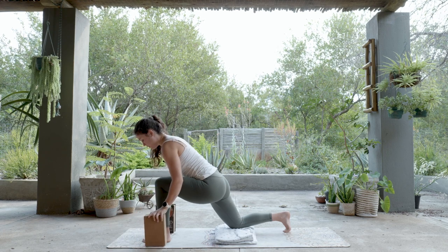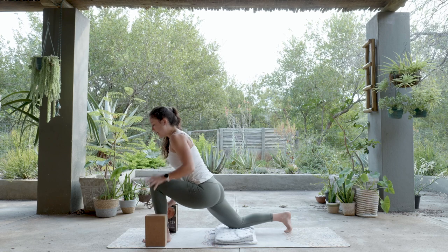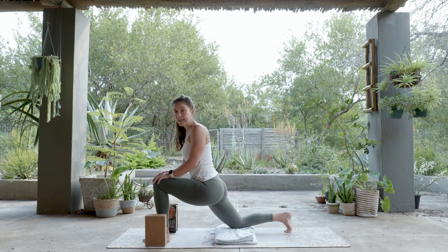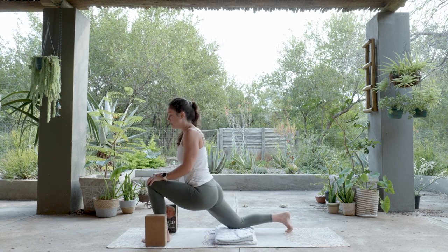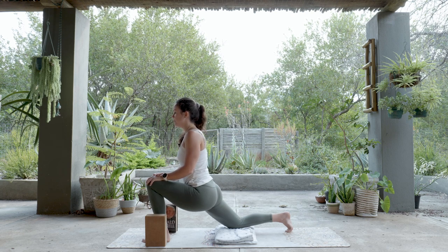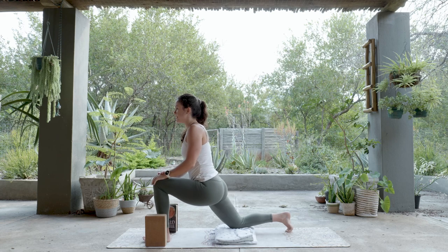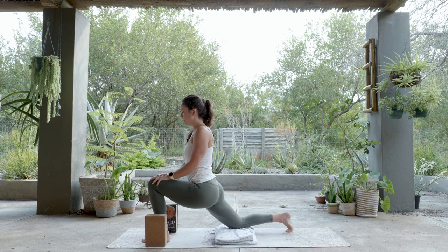Lunges are never the most comfortable, so find what feels best for you here. You can grab your books or blocks again for a little lift, or bring your hands to your front knee — try a hand position that makes you feel a little more at ease in the shape. This is the Runner's Lunge: one foot forwards, one foot back. Explore — maybe sink the hips a little more forward, or push into that top knee to get a bit of a lift in the chest.